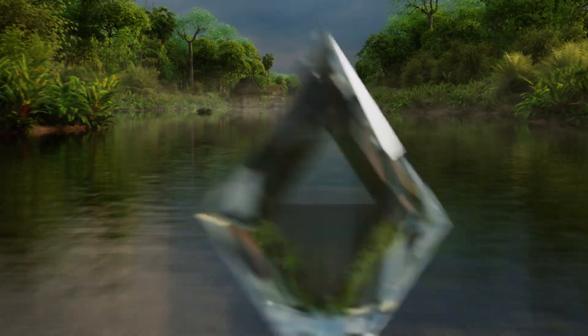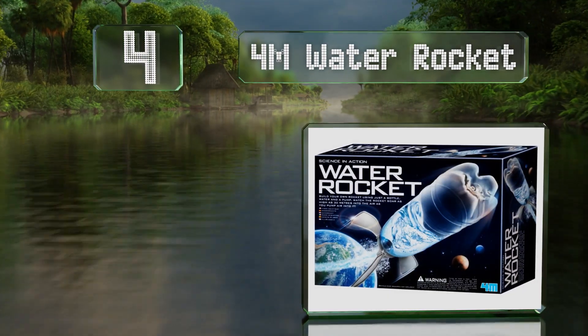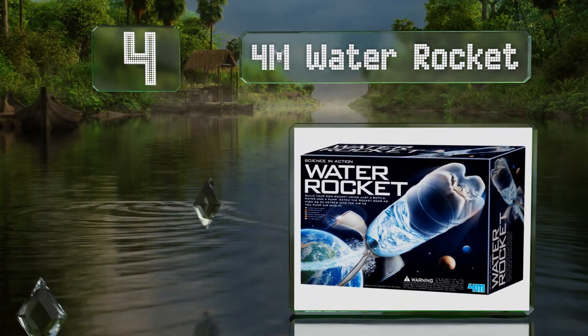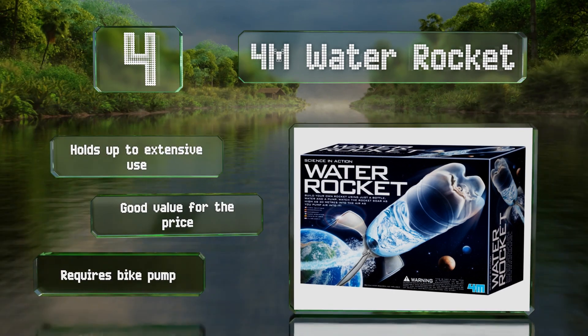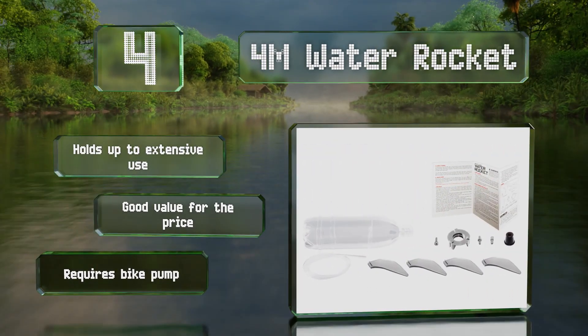At number 4, the 4M Water Rocket is a hydraulic model and includes everything you need to turn a soda bottle into a projectile powered by water pressure. This easy-to-assemble set can send the vessel of your choice up to 30 meters in the air. It holds up to extensive use and is good value for the price. However, be aware it requires a bike pump.